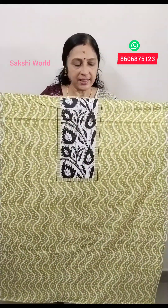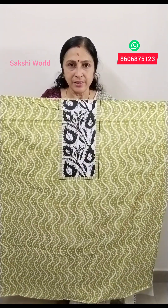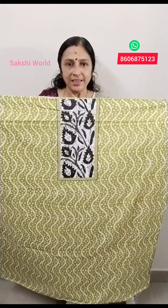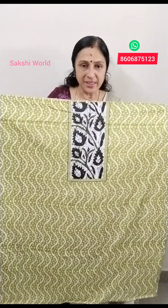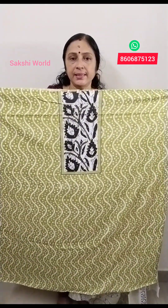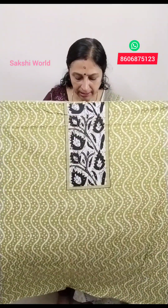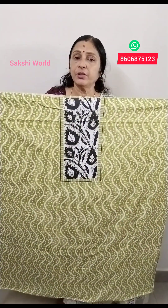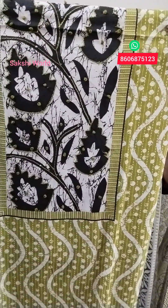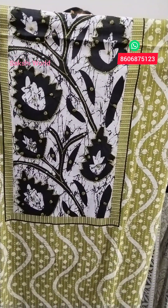It is a live green shade. This is a zigzag pattern of white, green and white combination. This is a piece attached and hand work. This is 44mm.